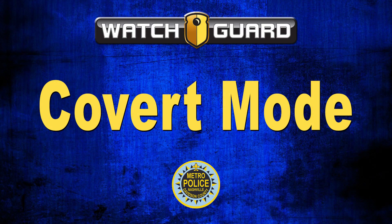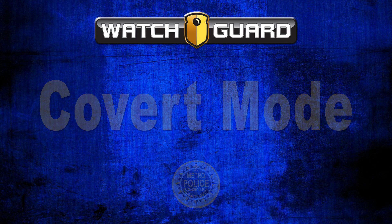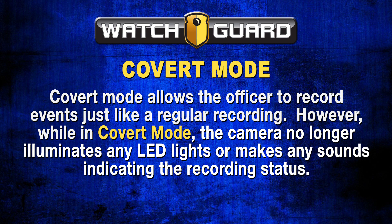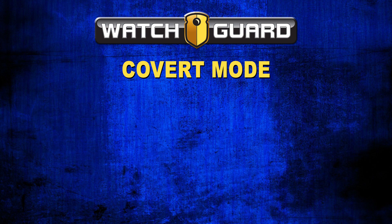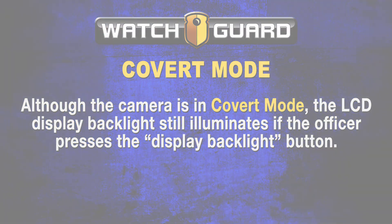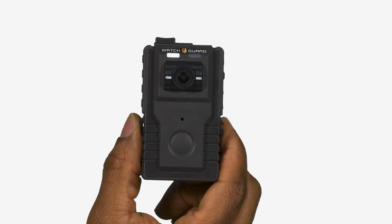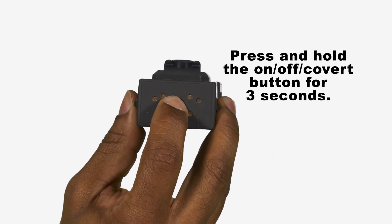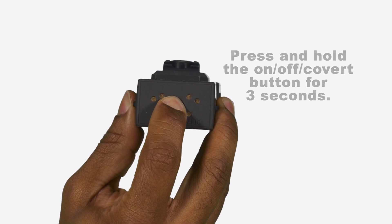Covert Mode. The body-worn camera has an additional recording mode called Covert Mode. Covert Mode allows the officer to record events just like a regular recording; however, the camera no longer illuminates any LED lights or makes any sounds indicating the recording status. To enter Covert Mode, press and hold the On/Off Covert button for 3 seconds. You know the camera has entered Covert Mode once you feel a short vibration.